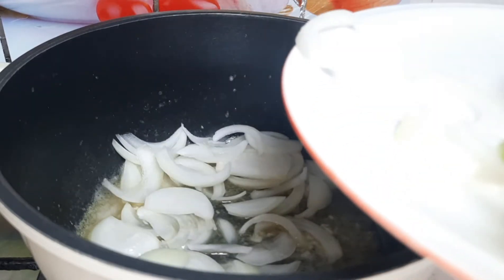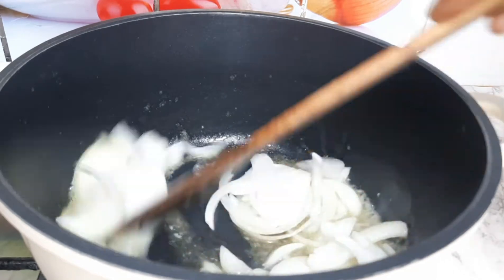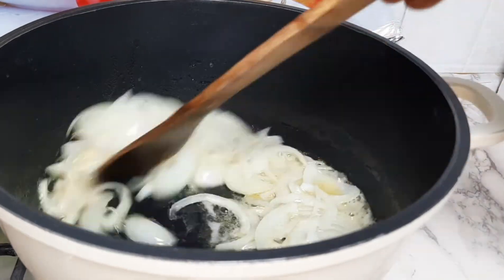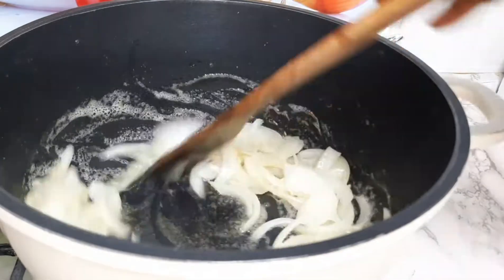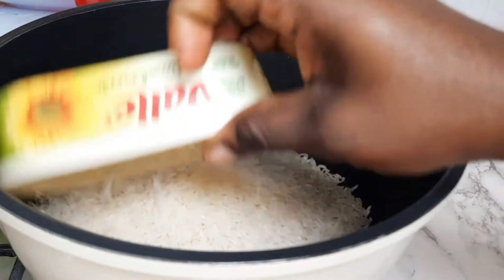Fry the onions for about three minutes. After frying my onions for about three minutes, I'll go ahead and add my rice.